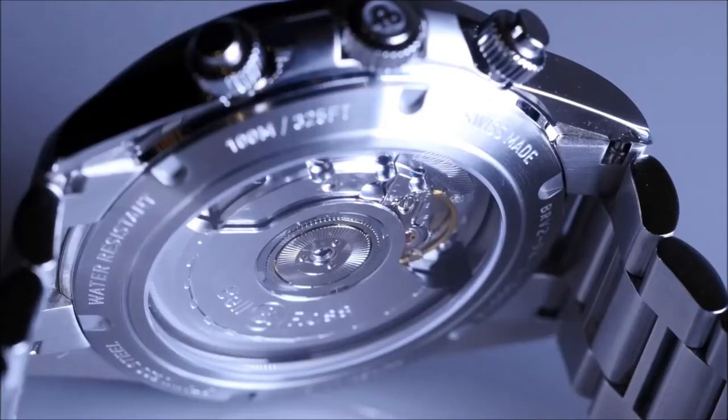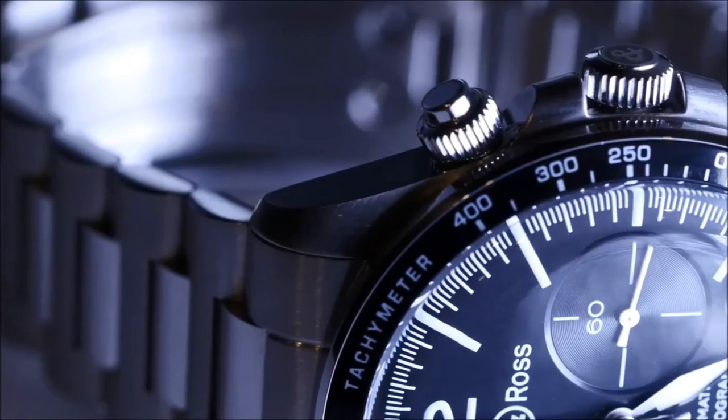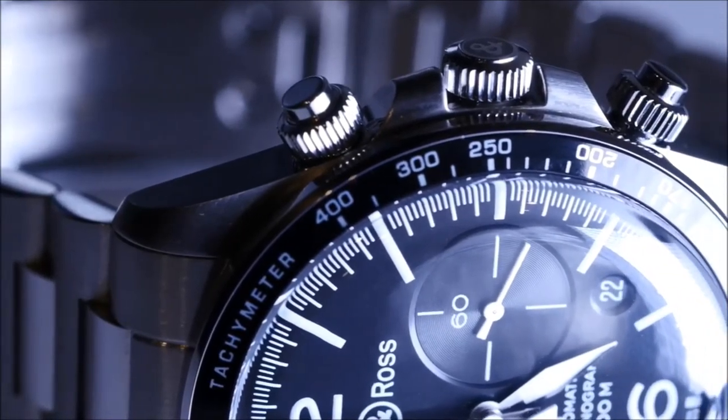The new metal bracelet is more flexible and more comfortable thanks to its thinner links. The crown and push buttons are screwed on to guarantee optimal use.